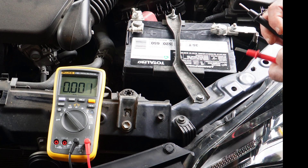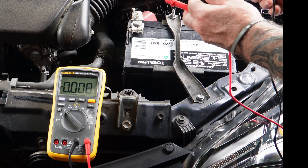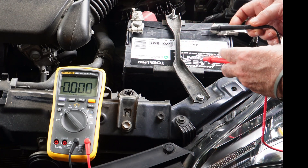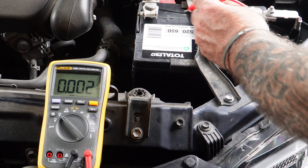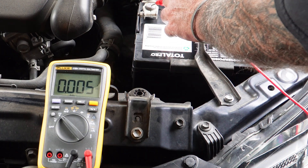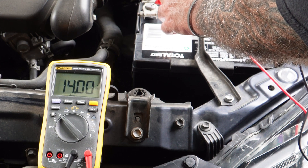Now in order to see if this alternator is putting out, I'm going to first start the car and we're going to see if it's putting out and what it's putting out. Just started it, we're at an idle. Let's see what we're putting out at an idle — 14.01 volts.